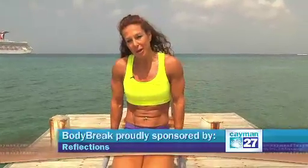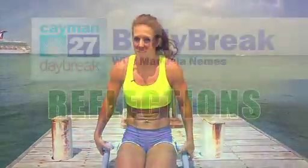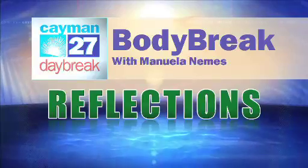To find out more about my training, please log in to www.manuelafit.com. Enjoy your day. Thank you for watching and hope you're going to watch me again next week. Bye.